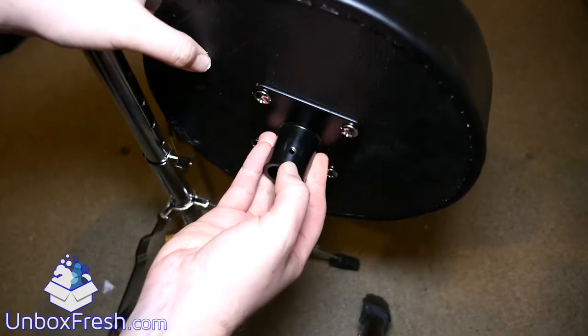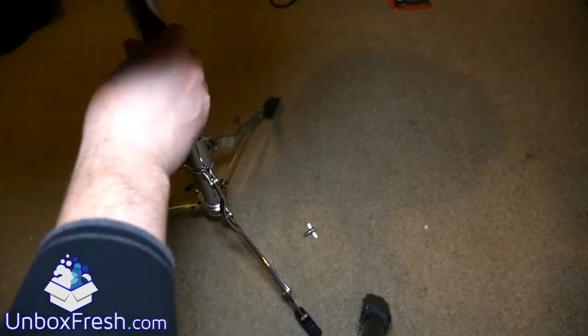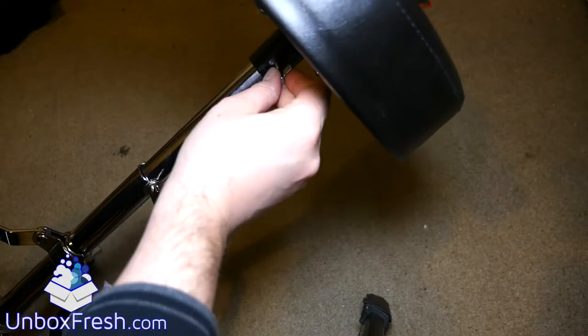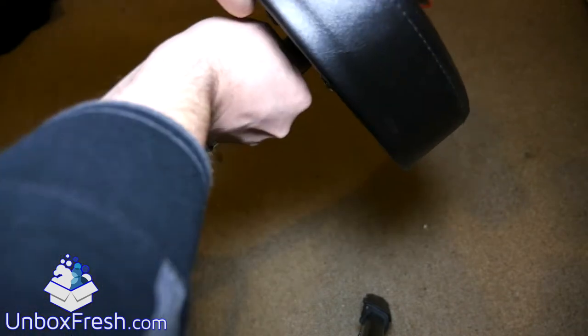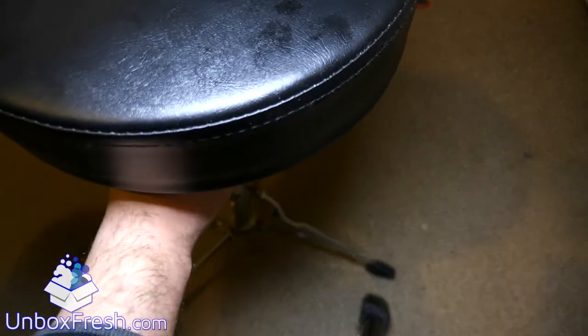You'll notice on the stool there is a hole there. You don't even have to worry about where it is — you just pump it on. You get that fastener thing and you just have to screw it into the hole anywhere. Anywhere will do. Quite tight — finger tight. And that's pretty secure.